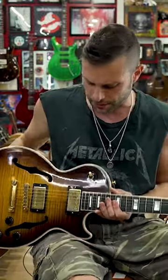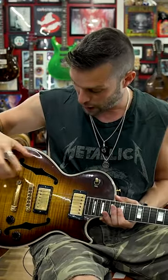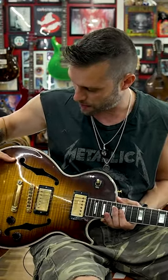This is the Gibson Florentine, which my friend Jeff pointed out is a misnomer because normally a Florentine would mean a Florentine cutaway — that pointy cutaway. But basically it's a Les Paul Custom with a solid maple top.